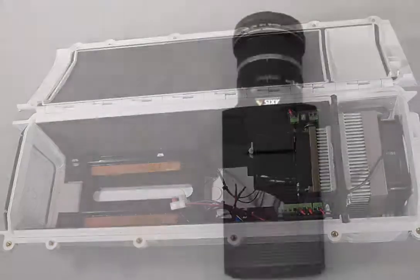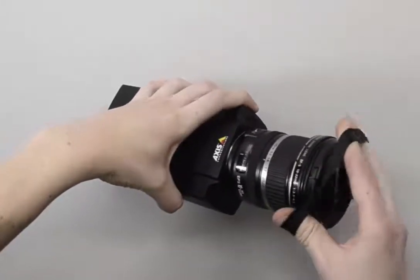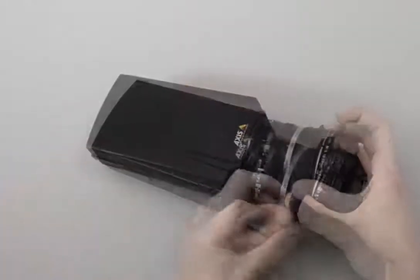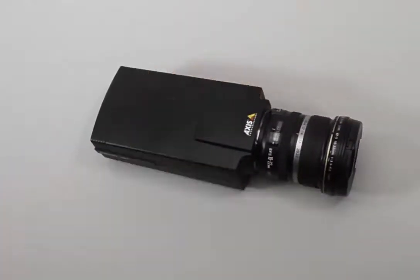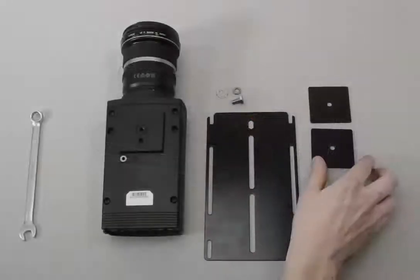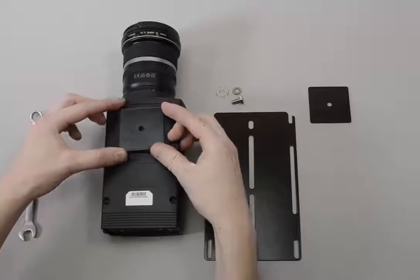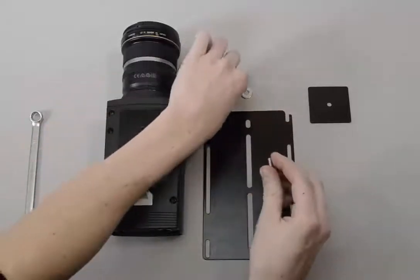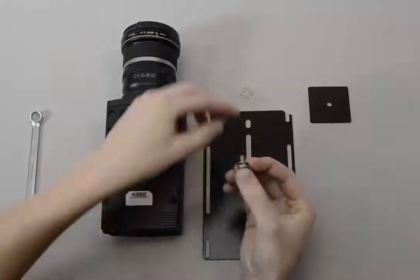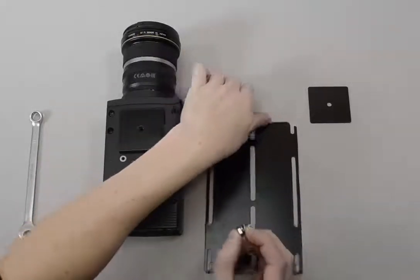Next, mount the sled to the camera. Before you do that, if you have a very wide focal lens, put on the rubber band which is supplied with the camera. After that, use a spacer — one spacer should work for all lenses — then use the screw and supplied washers to mount the black plate onto the camera sled.